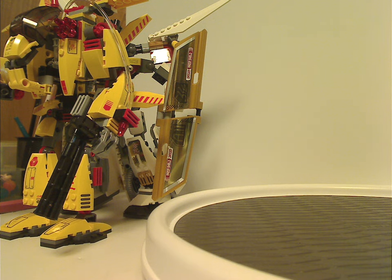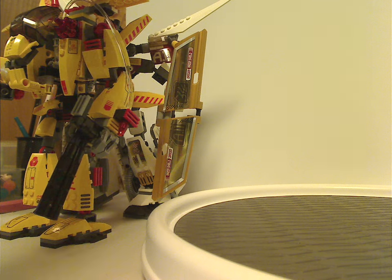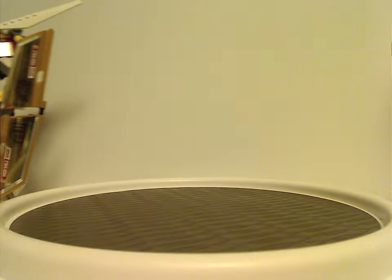Hello everyone, Dylan here. Happy Throwback Thursday, and the rotation leads us to a Lego ExoForce review, and this one's on the Supernova and Golden Guardian from 2006 and 2007 of course.